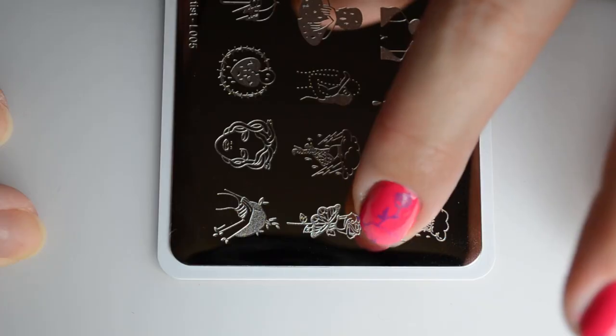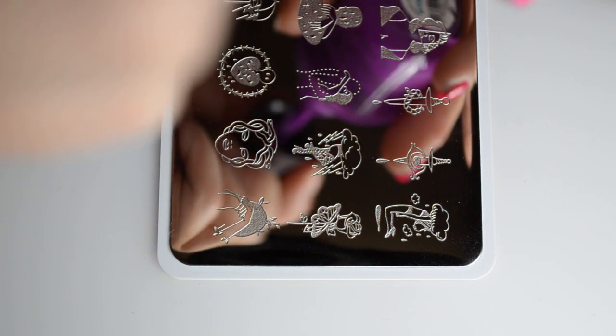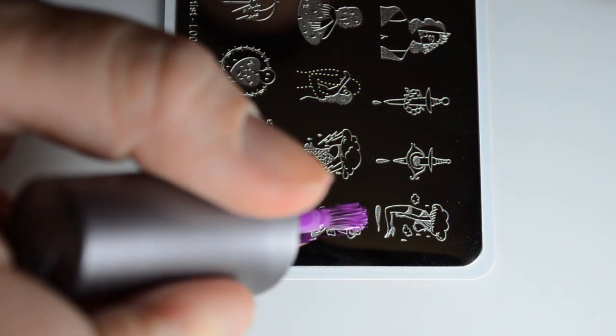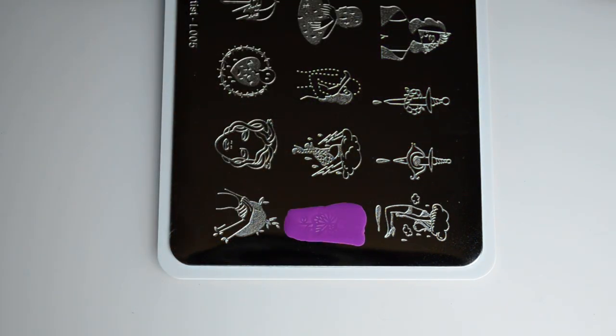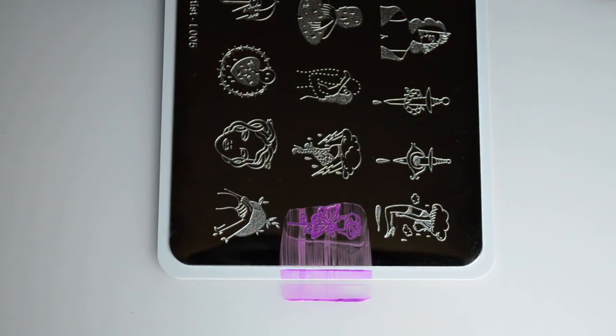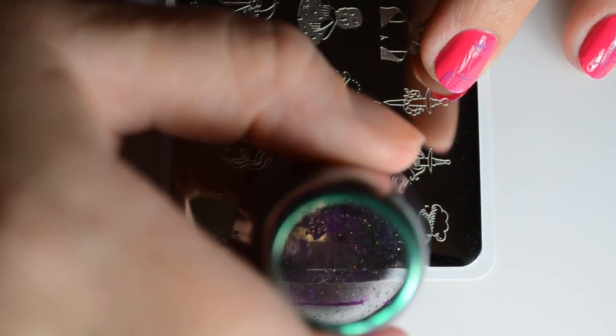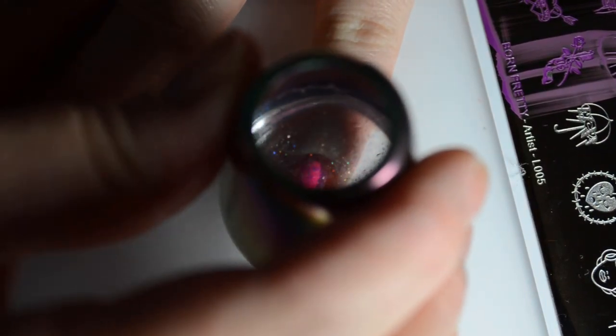I wasn't really sure about this plate at first. I did like all of the plant images, but I wasn't sure about the rest of them. After using the images that I did use, I think there's a good chance I'll come back in and try some of the other images. I was just having a bit of a hard time trying to figure out how to pair them together, and I think this one might require a couple test stamps to figure it out.